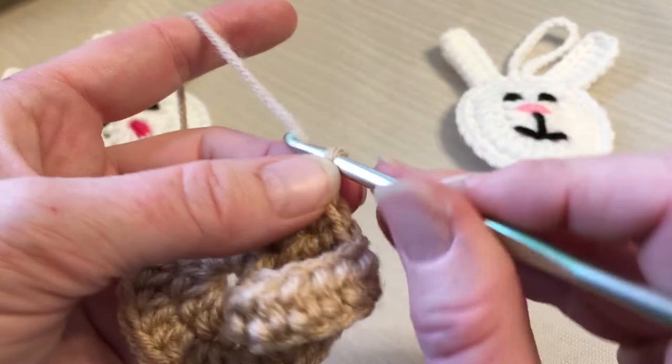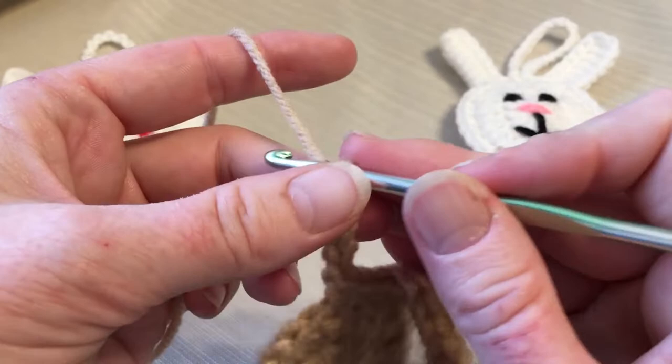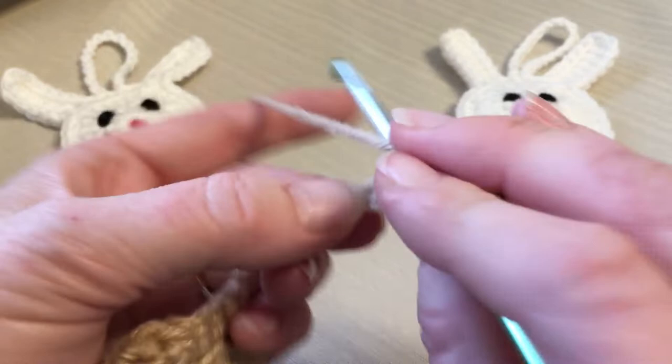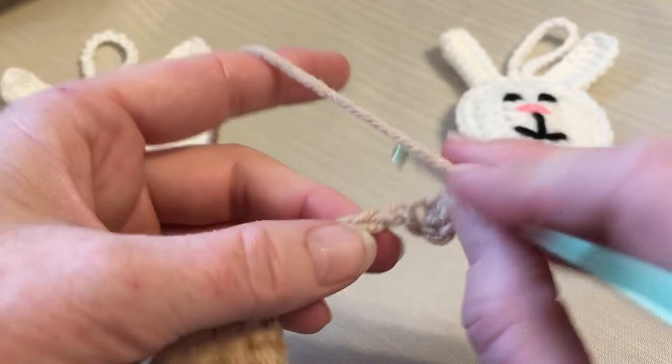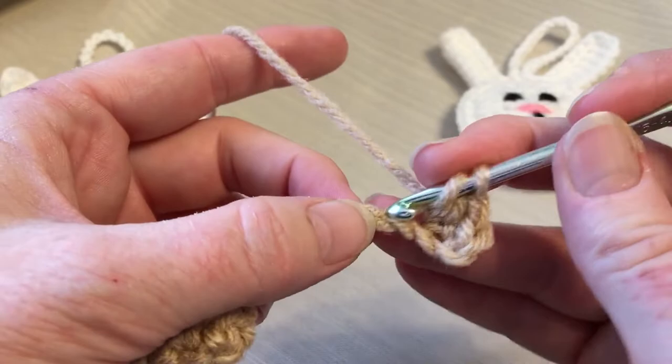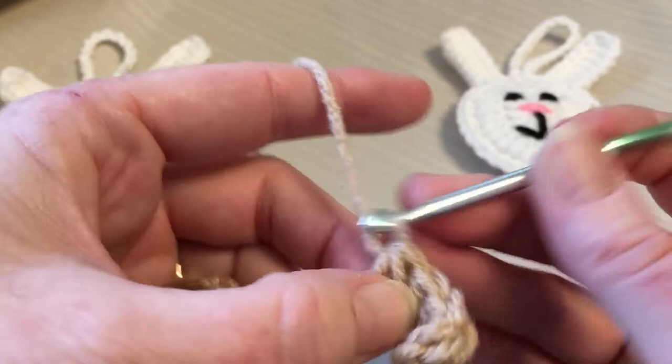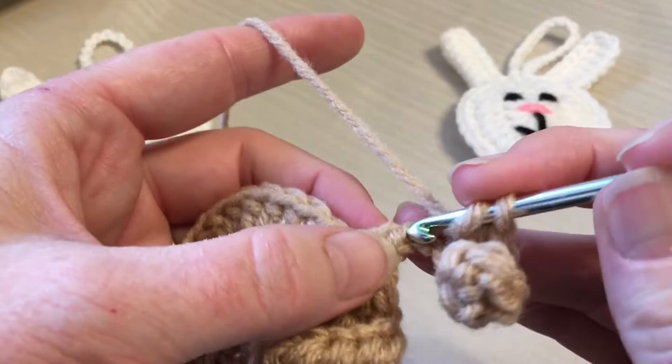Then we're going to do the second ear. Chain up eight again: one, two, three, four, five, six, seven, eight. In that second chain, we're going to do our seven half double crochets: one, two, three, four, five, six, and seven.